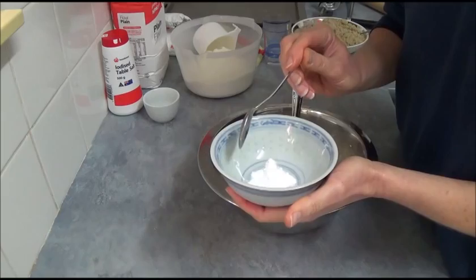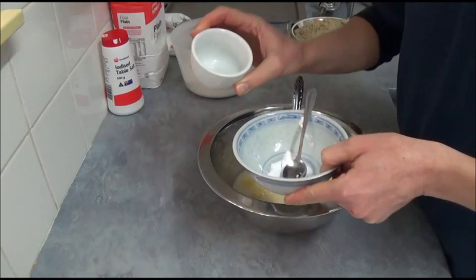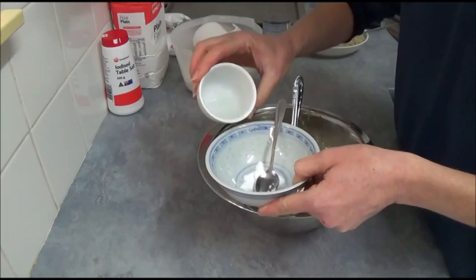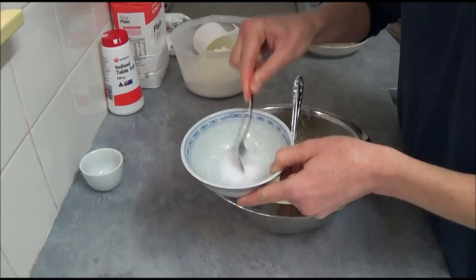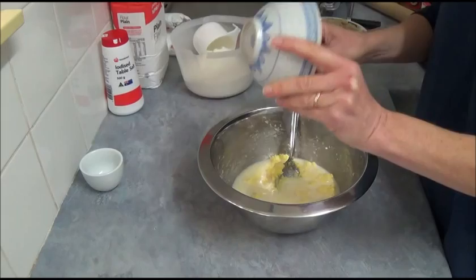Next, we have a heaped half teaspoon of bicarbonate of soda. In a small deep plate, we have one tablespoon of white vinegar to activate the bicarbonate of soda. We add the bicarb to the vinegar — as you can see, the process has started. We mix until it's all activated, then add it to our mixture and mix slightly again.